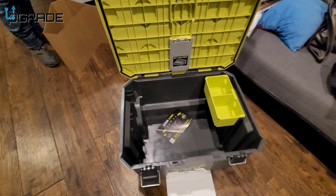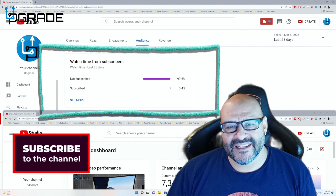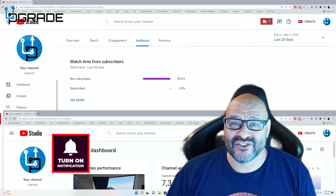Hope you guys enjoyed the video. 99.6% of you are not subscribed to my channel — I hope the content helps you out and you find it useful. Please hit the like and subscribe button.